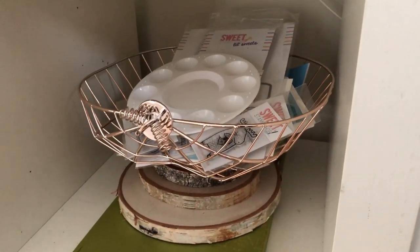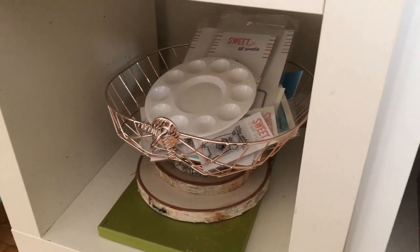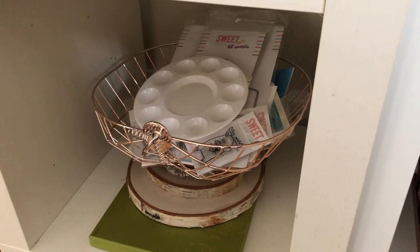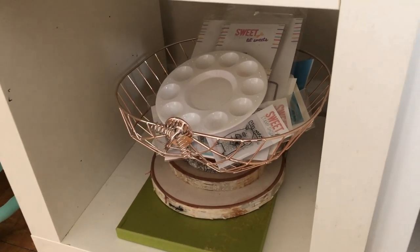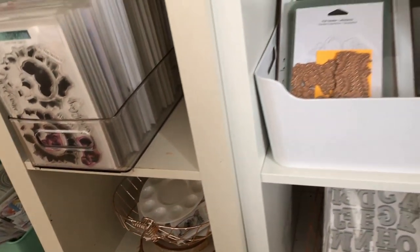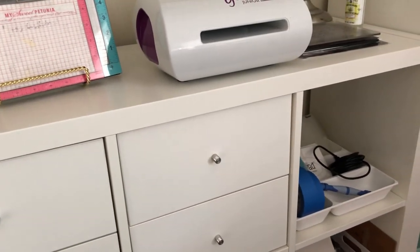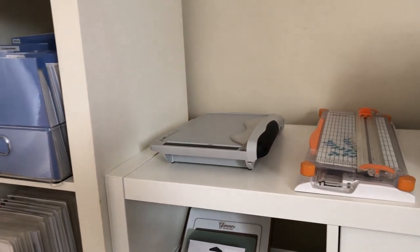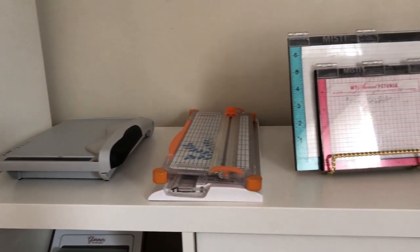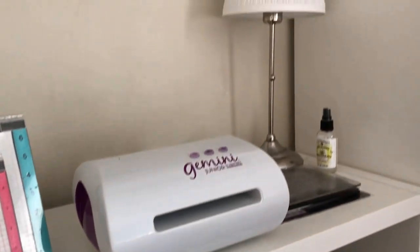This bottom shelf is kind of lonely — it just has my Gansai Tambi palette, some wood slices, lots of Sweet Stamp Shop stamps that I like to go digging through, and then a watercolor palette. Directly next to that I've got this sort of bar setup — it's a shelf on its side holding lots of goodies, but I have it on its side so that at the very top I can put my paper trimmers, my Mistys, my Gemini Junior, and a lamp.